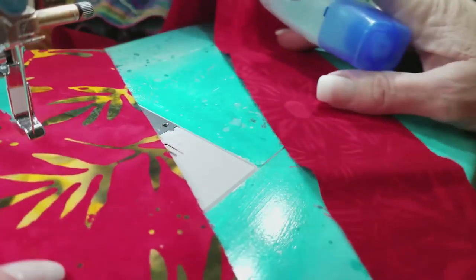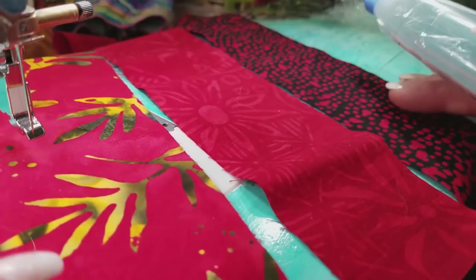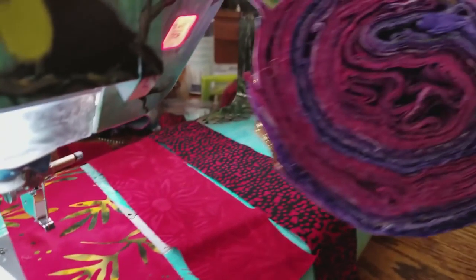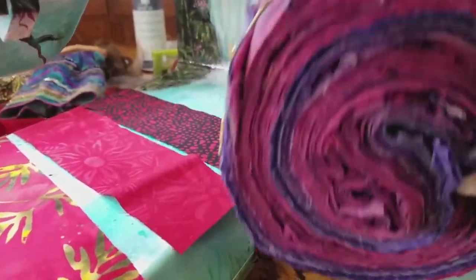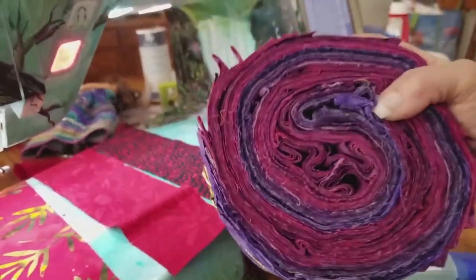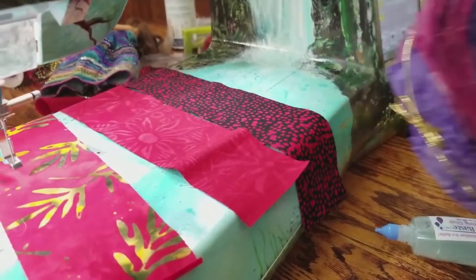What I'm going to use it for — what you see here are three strips from a jelly roll. If you're not familiar with what a jelly roll is, companies create these rolls of material with corresponding or complementary colors with proper tones and hues so you can make an entire project from that. I know all of these pieces together will make a beautiful project.